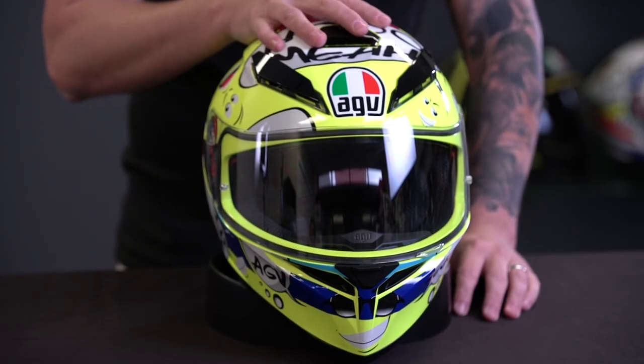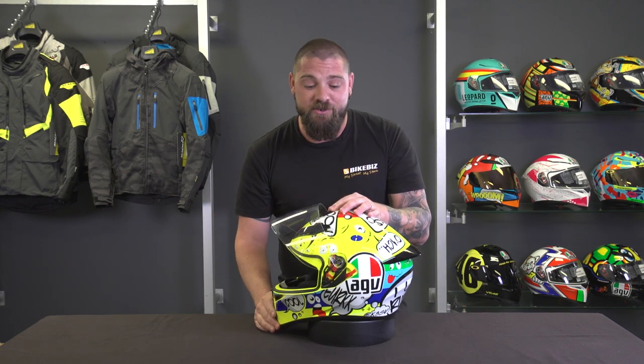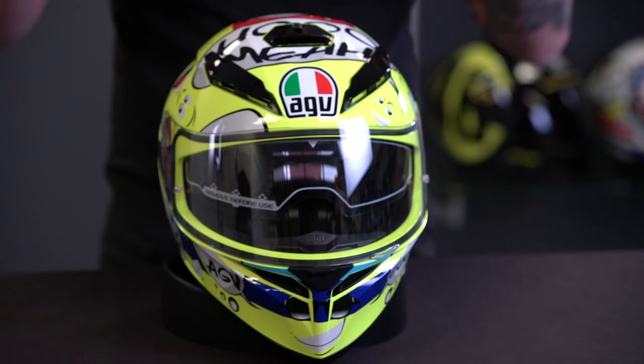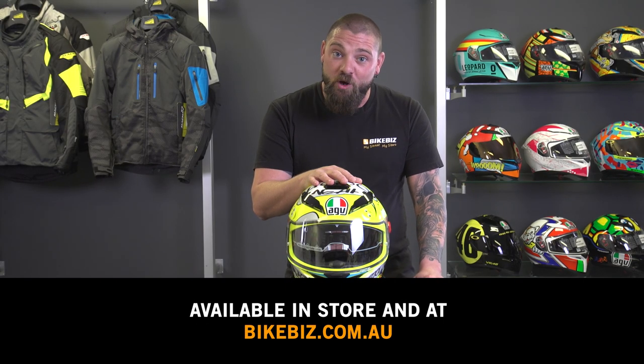To give you a quick recap on the AGV K3SV: thermoplastic shell, 1.4 kilos, integrated ventilation system, pin lock-ready external visor, and a really cool built-in sun visor making this a great day, night, or all-year-round helmet. The dry comfort lining is all washable and removable. AGV just makes a great product and all their R&D goes into quality. Whether it's your first, second, or fifth helmet, this is one you have to look at. You can view the range at BikeBiz stores or online at bikebiz.com.au.